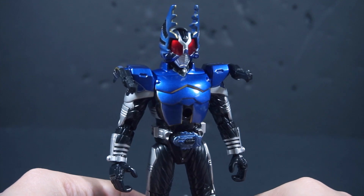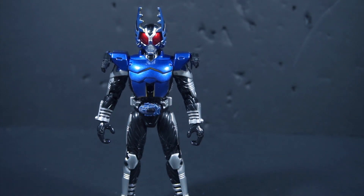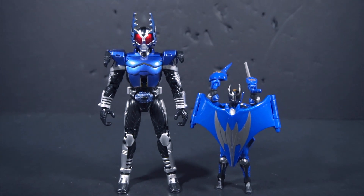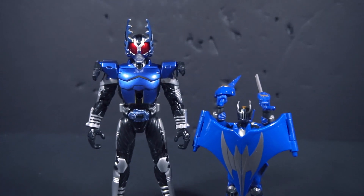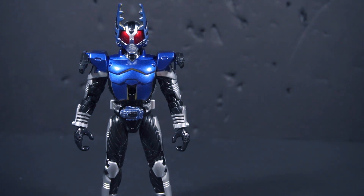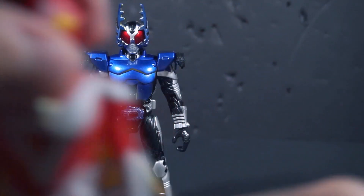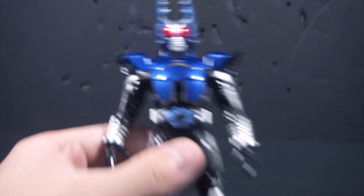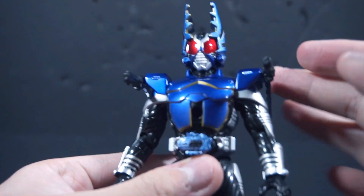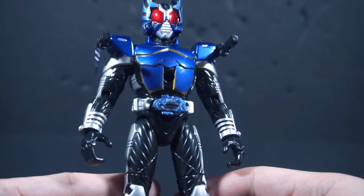For the most part, this is a pretty tall figure. If I pull out Wing Knight, you can definitely see he's like half the size. Obviously at this point, Soto Chronicle Kabuto isn't released yet. Here is Zerth — he's a bit taller. Overall, the detail on Gatak is pretty neat. I really like the metallic blue all over him, and the black and silver paint is pretty neat overall.